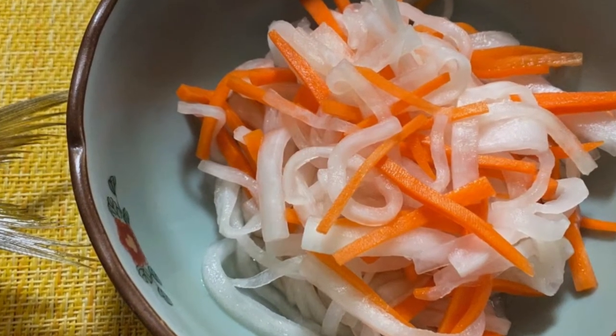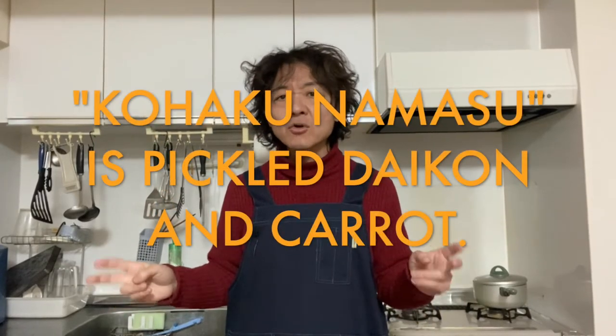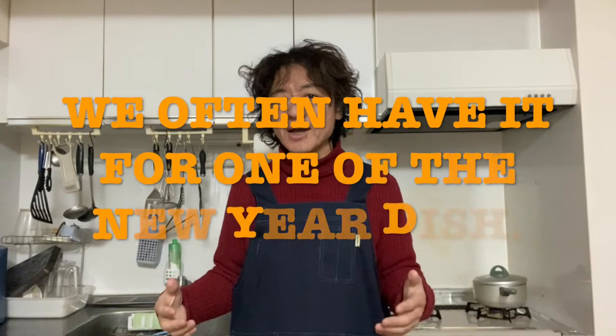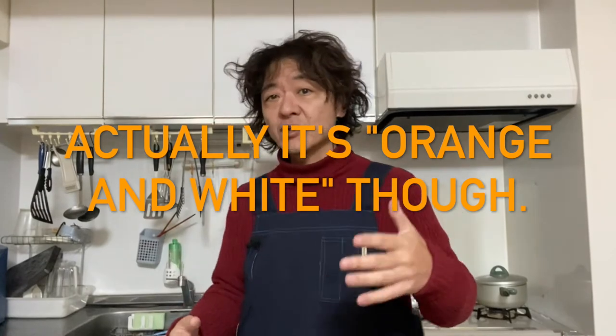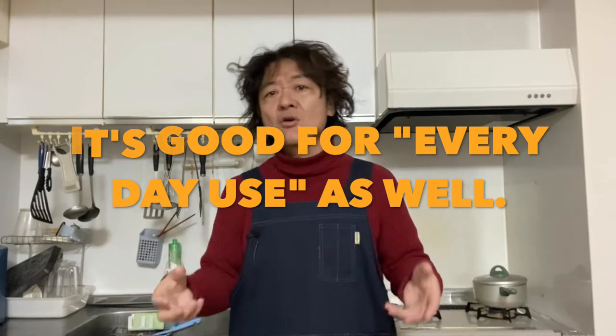Today we are making kouhaku namasu, which is pickled daikon and carrot. We often have this for one of the new year dishes here in Japan. We believe it's lucky to have red and white at the same time — the redness of carrot and whiteness of daikon. But we also have it for everyday dishes, like side veggies in the bento lunch box or something like that. It's super easy and the taste will be super yummy, so why don't you give it a try?